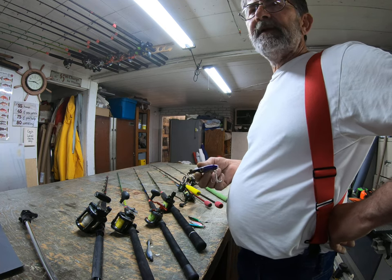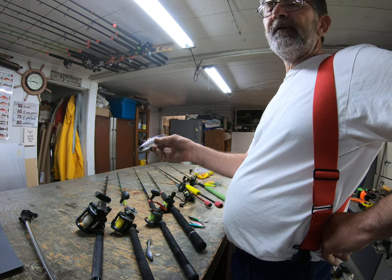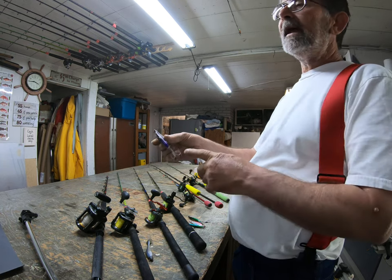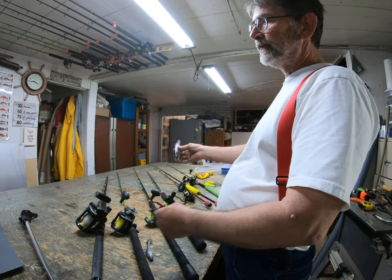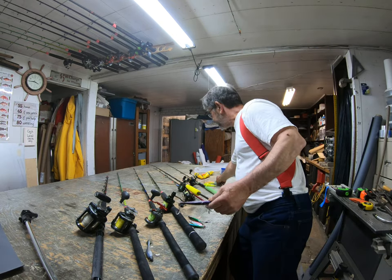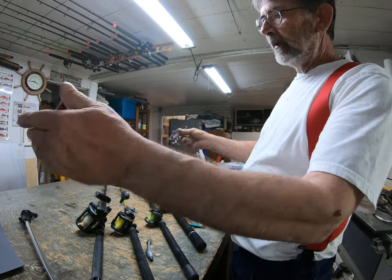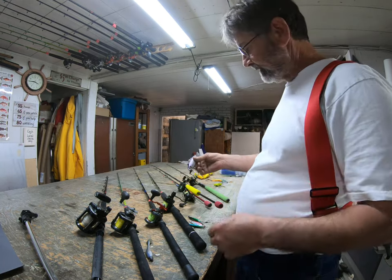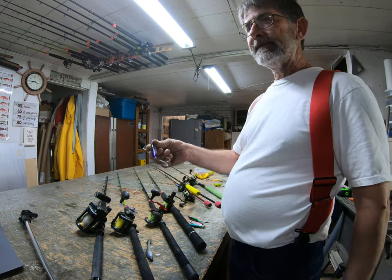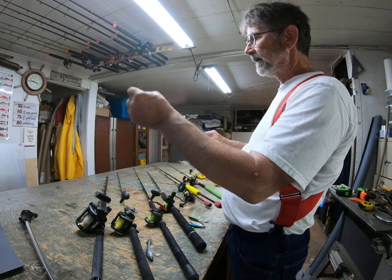When you can't get tuna to come up, you can put on these Yuzuris — they'll run 30 feet deep at up to 17-18 miles an hour and they're killer. But again, if that's what you're running, run them all. Don't have jigs running on the surface and these running underneath — don't give them a choice. Target them where they're at. You might get some on top water gear while running these, but it's not as good as if you're all running the same depth.